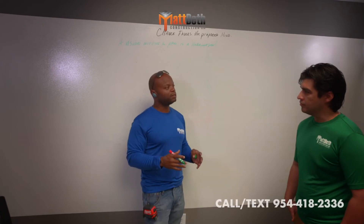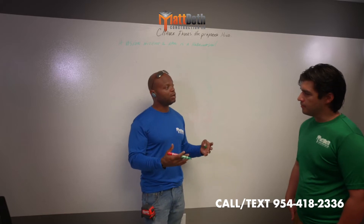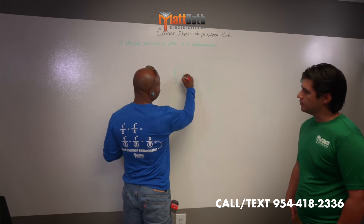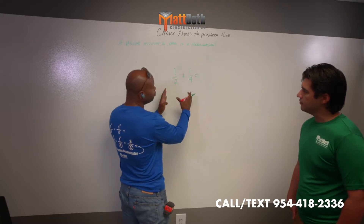We understand the importance of math, right? It is so important, we put it on the back of our shirts. One of the primary examples on the backs of our shirts is one-half plus one-quarter. It's on the back because this is a simple formula.